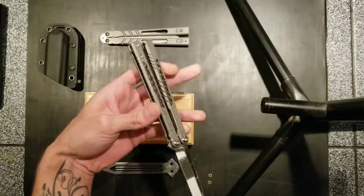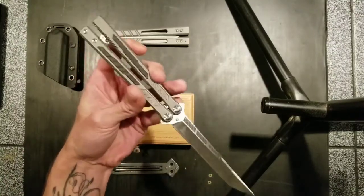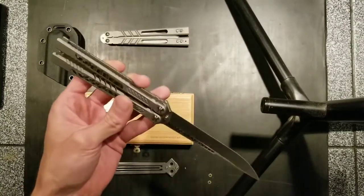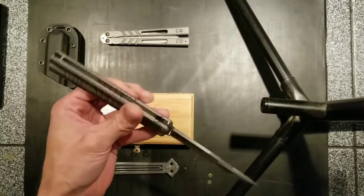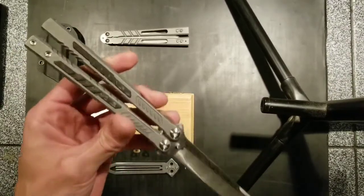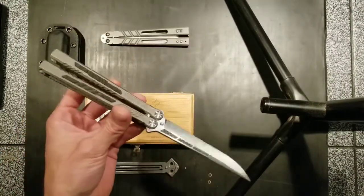If you guys want to grab one of these, I say go for it — from what I see so far it's just about perfect. Once I'm off camera and get this thing tuned up, I'll throw up a quick minute video with some flips so you guys can see it in action. I wanted to do this unboxing live, one-take style, so you guys could see it in real time the same as I'm seeing it.